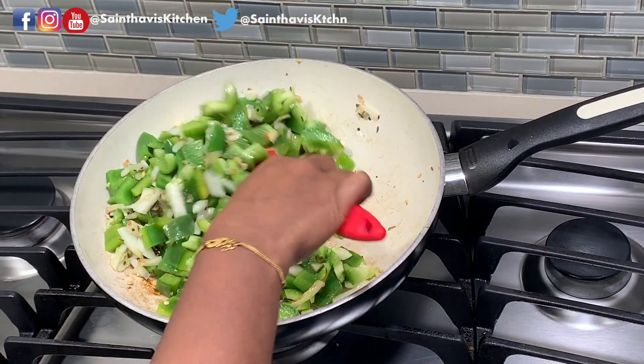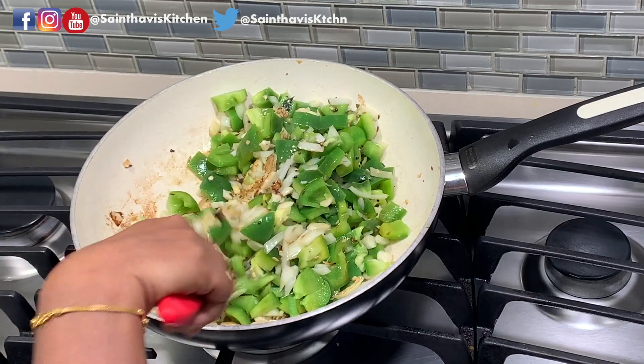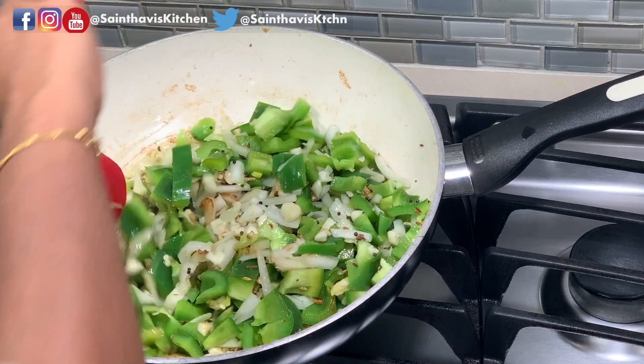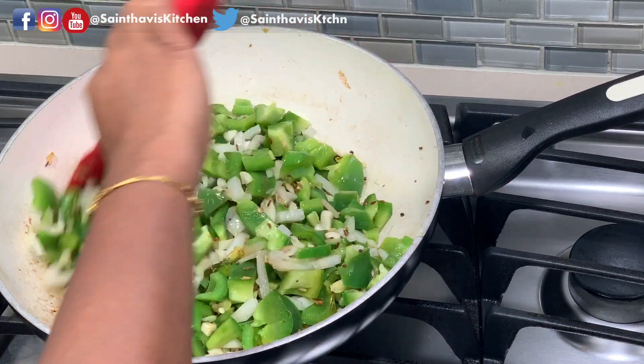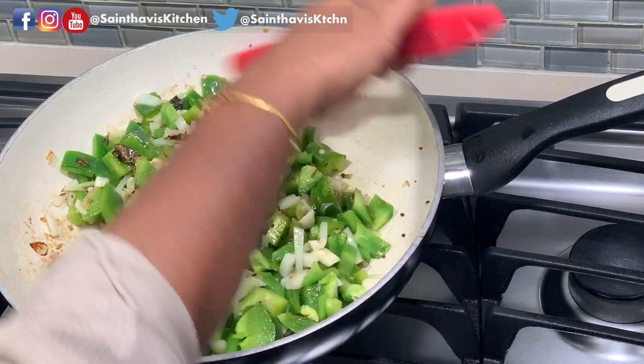You want this caramelization — you see the brown spots? They're yummy. You want this caramelization. The flame is still on medium-high.